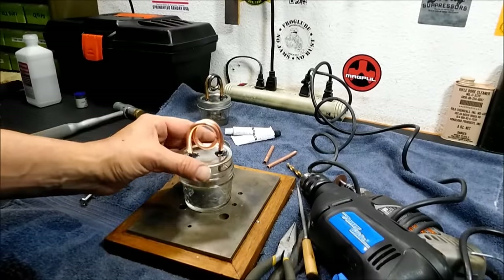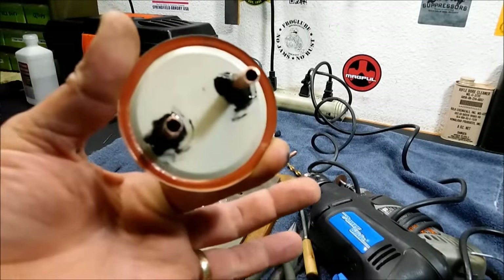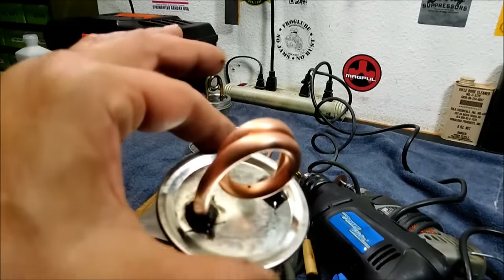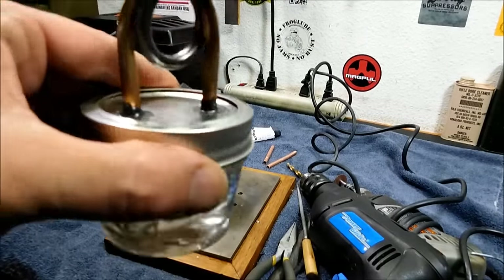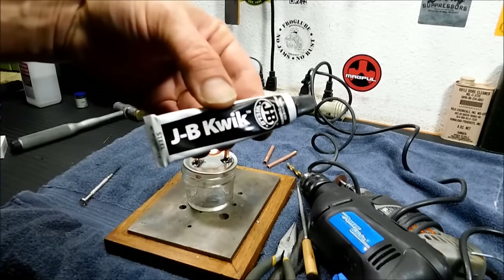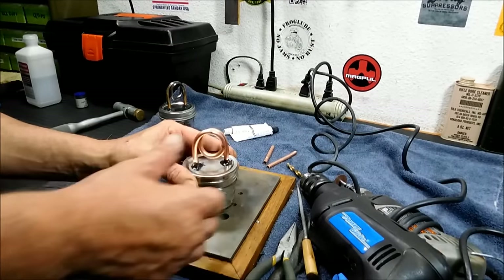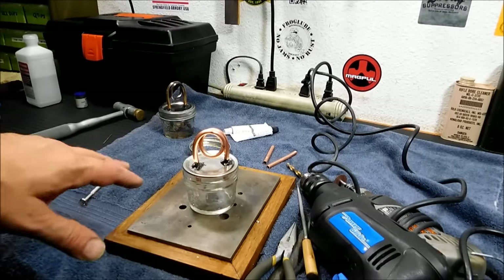We got it all sealed up and made it as neat as possible — it's all sealed up good underneath too. The important thing is getting a good seal. This one wasn't perfect either and it's still working, so I'm pretty pleased with it so far. This is the quick-setting JB Weld, so it's gonna take anywhere from 6 to 12 minutes to set up. We're gonna come back when it's all set up and continue from there.